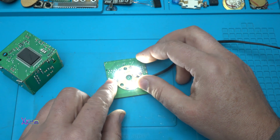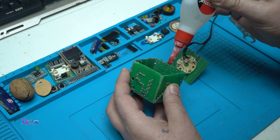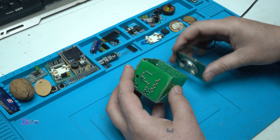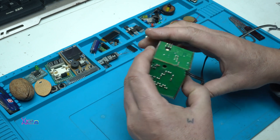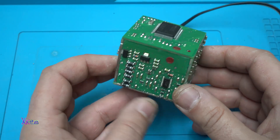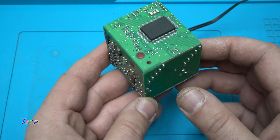And we are done. So here it is — the PCB cube, made out of electronic waste, or garbage PCB board.